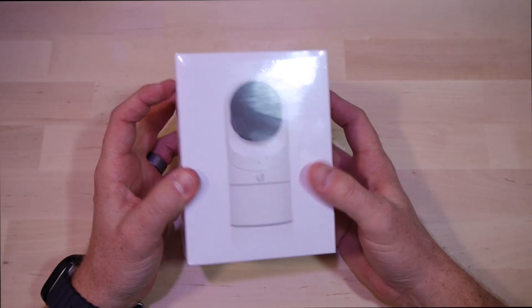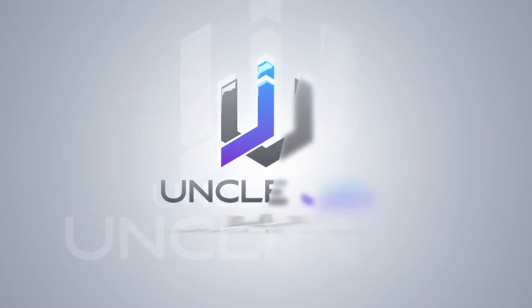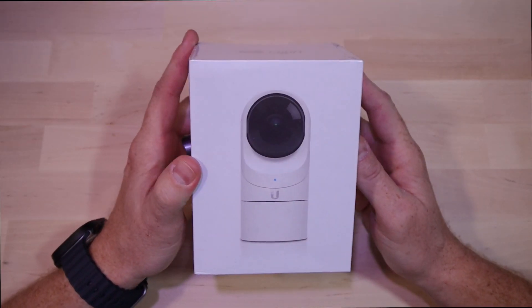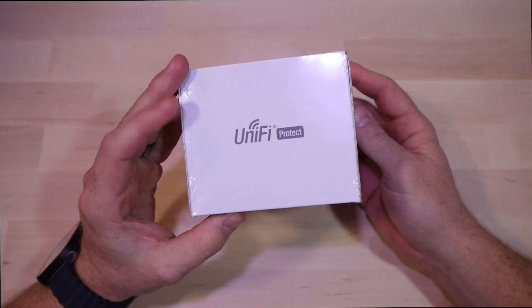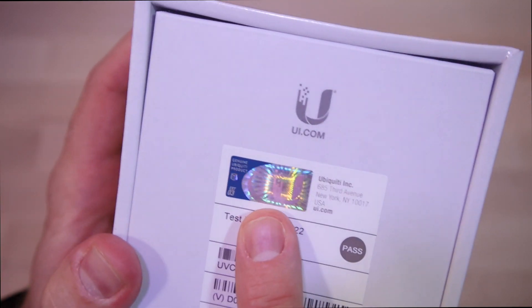What's up everybody, today we're going to be unboxing a G3 Flex camera so I can keep an eye on my garage. We're going to be checking out this G3 camera today and it's perfect for any area that you want to keep an eye on. I'm going to be placing this thing in my garage. It has a neat little hologram on the back so you know it's authentic.